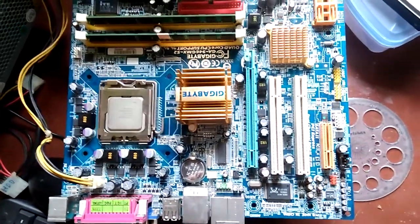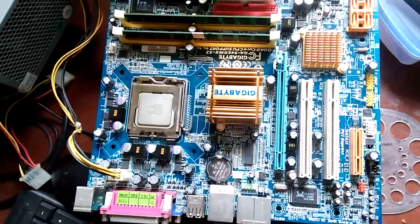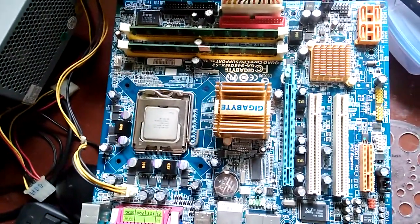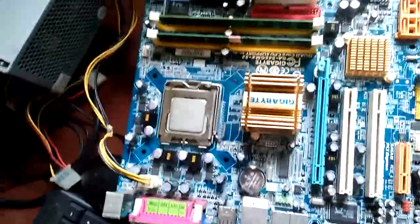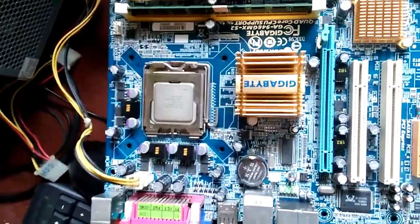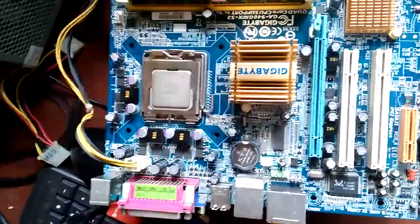This is a Gigabyte GA-946 GEMX S2 which supports quad-core CPUs, but it's not even supporting the Intel 8400 Core 2 Duo processor. Whenever I insert that processor, the monitor doesn't turn on.